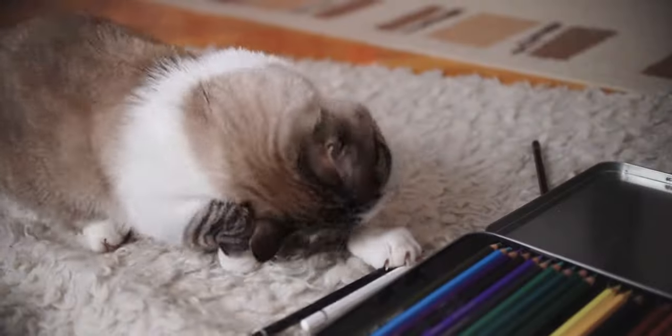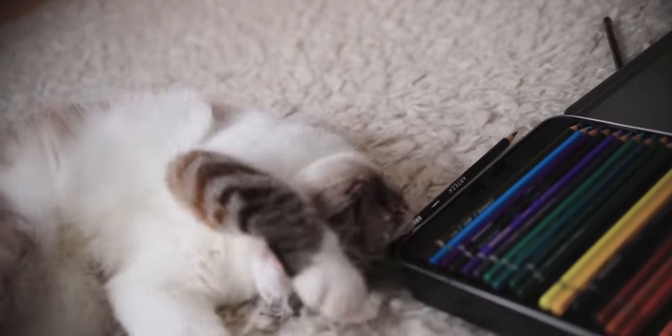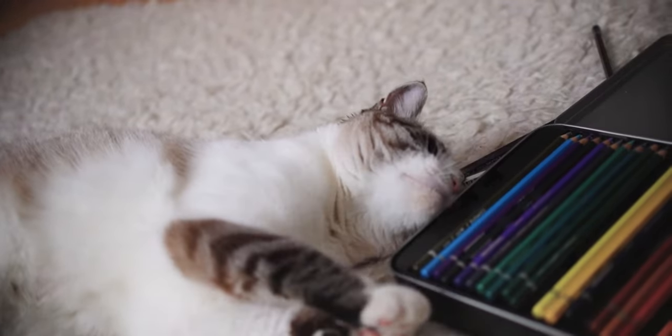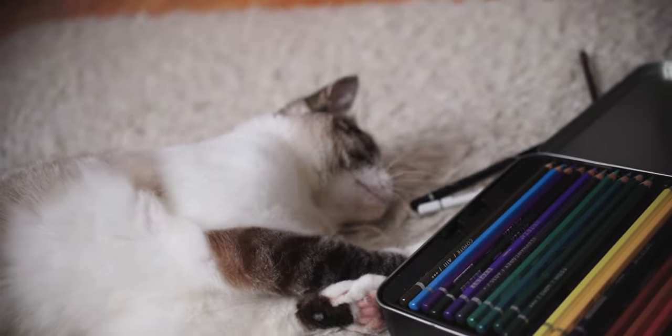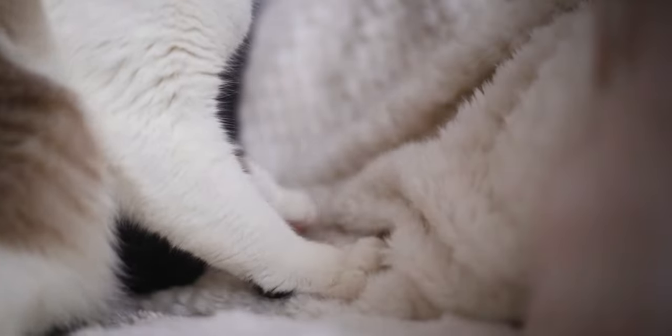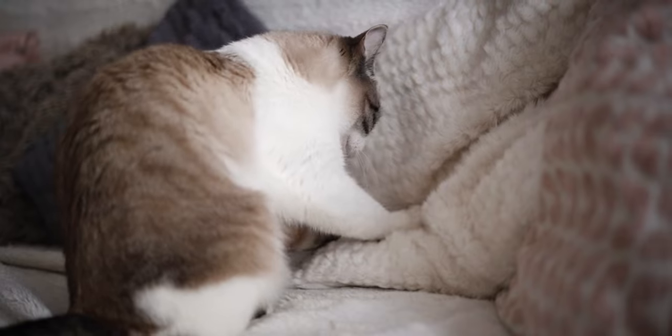Cats can be playful and cute, also grumpy and lazy. She is our two-year-old cat Oli. Her favorite activities during the daytime are making biscuits, then sleeping a bit after the hard work.